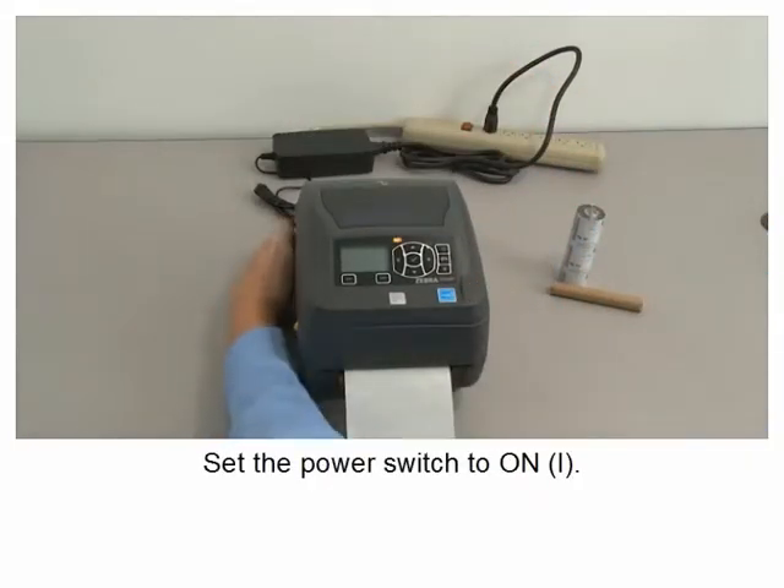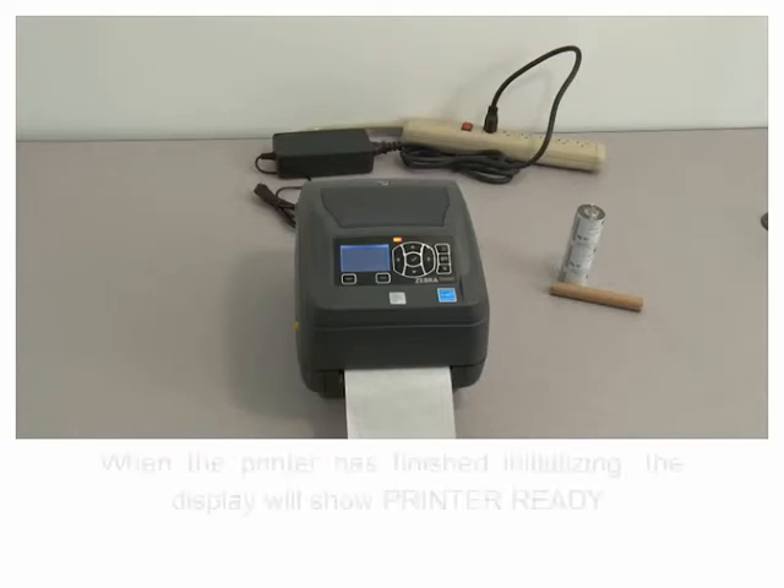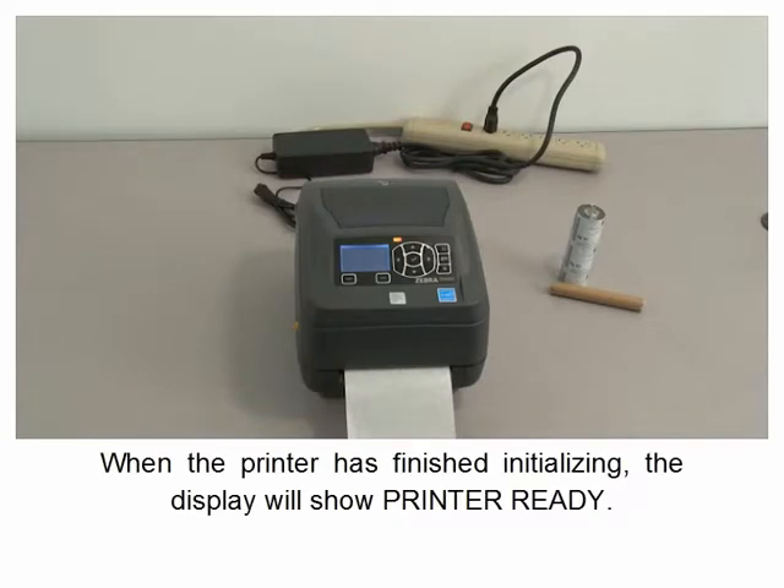Set the power switch to on. The printer has finished initializing — the display will show printer ready.